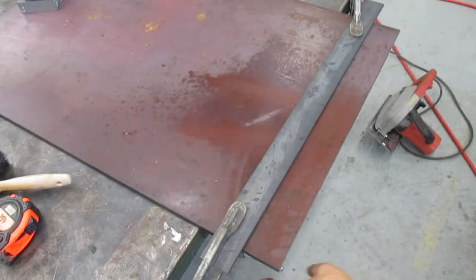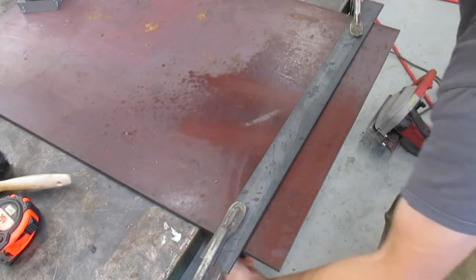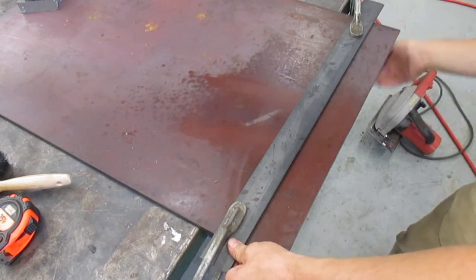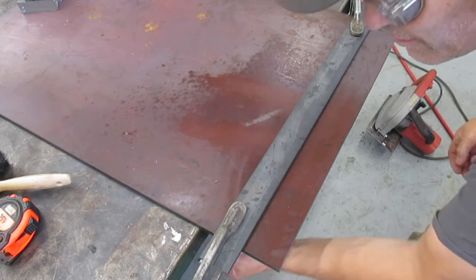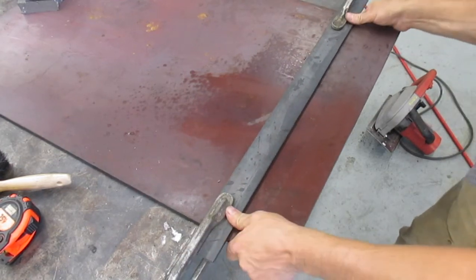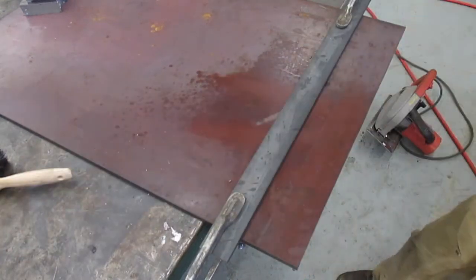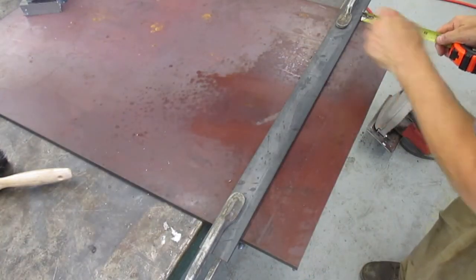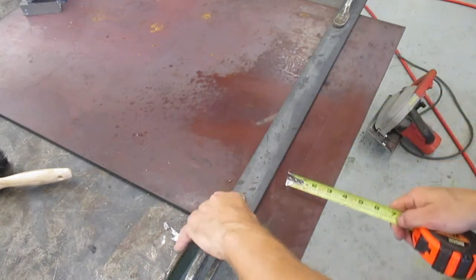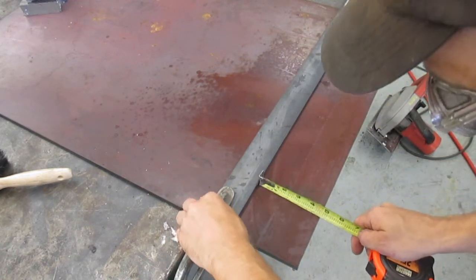Today I'm cutting 5/16ths thickness A36 mild plate steel. Here I'm setting up the guide at the appropriate offset. In this case I want to cut some strips 1 inch and 7/8ths wide, and I know that the foot or the base of the saw has a 2 and a half inch offset.